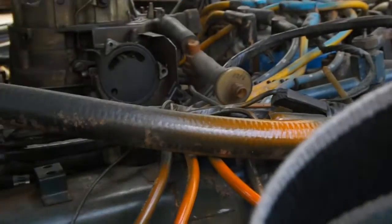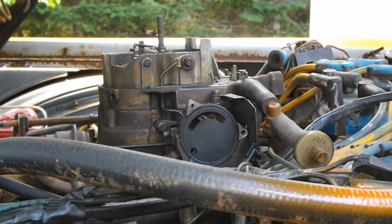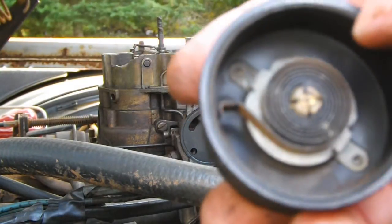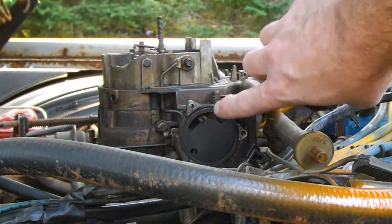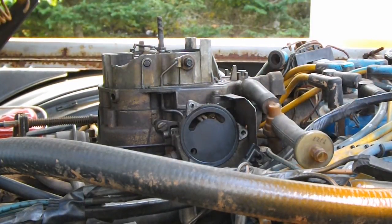Now the next thing that's really difficult is this. On your choke, the spring actually has to go in between — there's a groove right here that she actually has to sit in, or else it won't work right. So getting that lined up can be a little bit tricky.